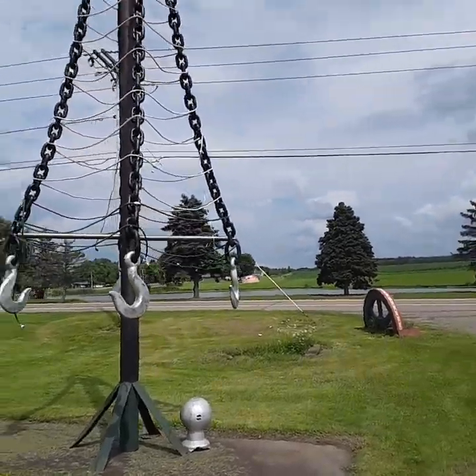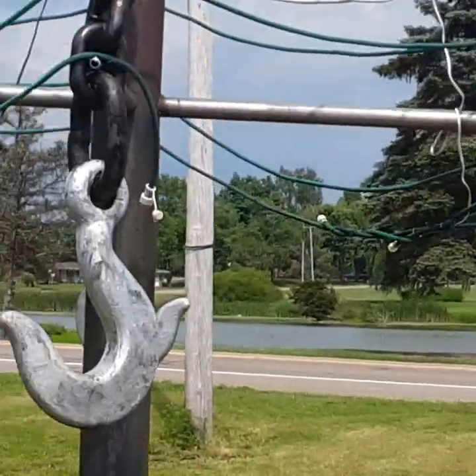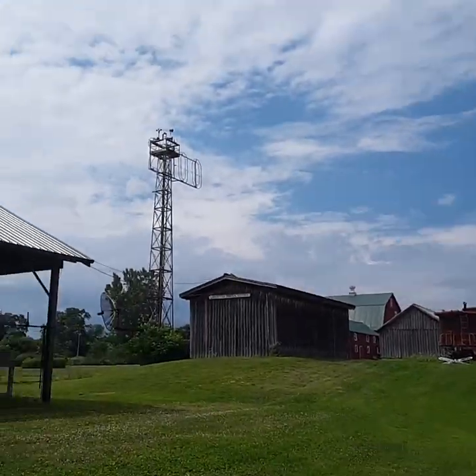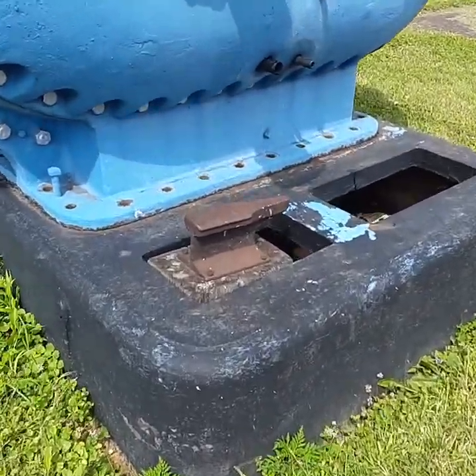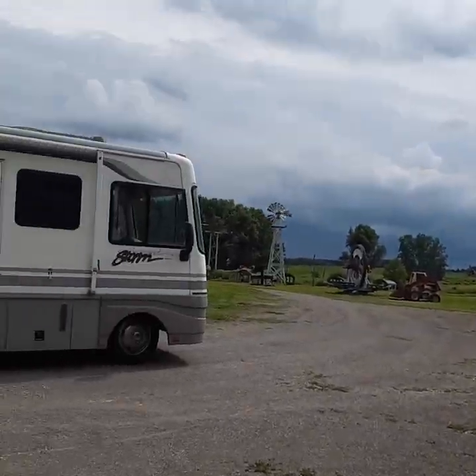Oh, there's a pumpkin over there. There's a train car up there. Oh, is that a train rail shaped into an anvil? Yes, it is. It doesn't have some of the stuff that most anvils need. Right, but it's basic — it still works as an anvil.